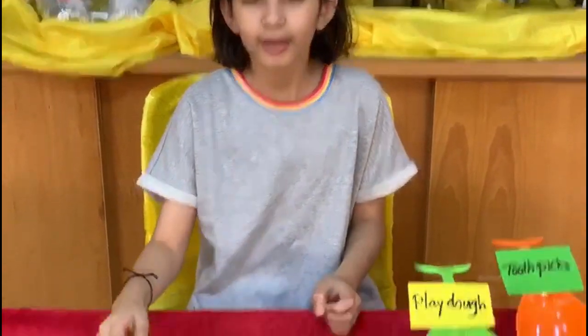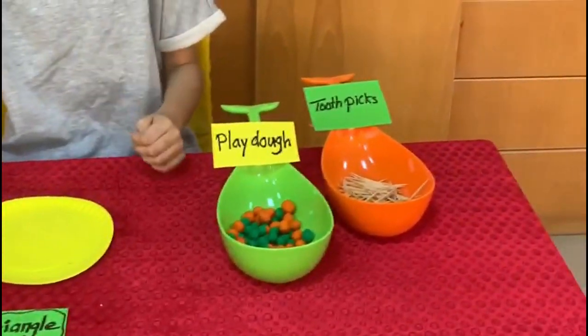Hi everyone! Today I'm going to show you how to make 2D shapes out of toothpicks and play-doh.